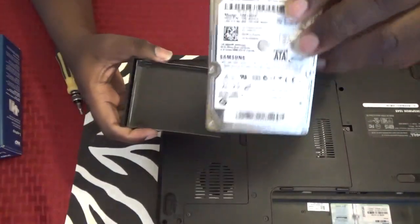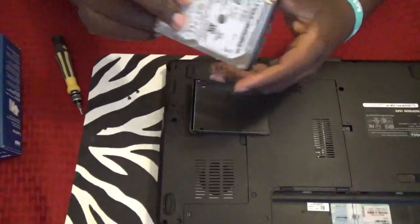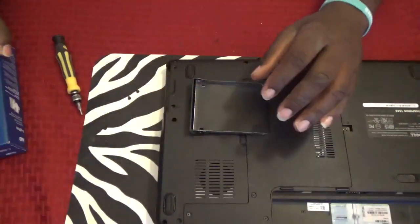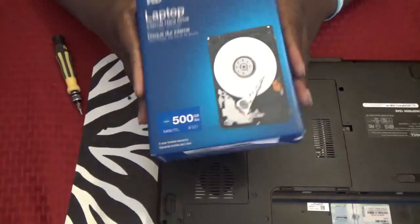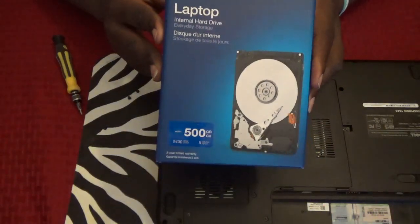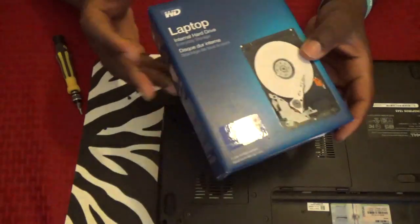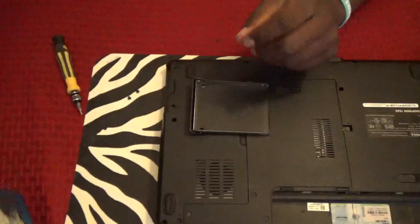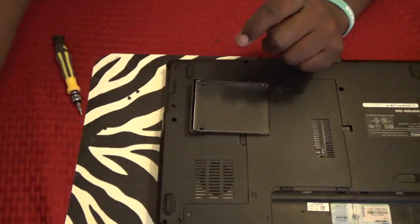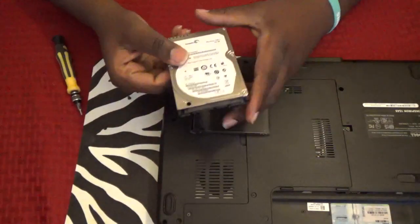So this hard drive is actually bad, so we're going to replace it. You can get one at Best Buy for $49.99, or buy direct, or purchase them online. But I already have one so I'm going to use this one here.